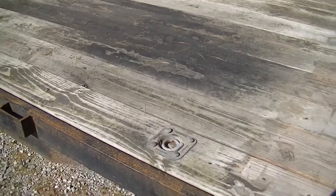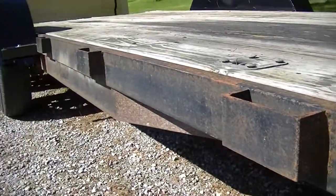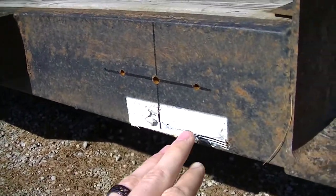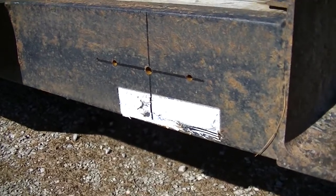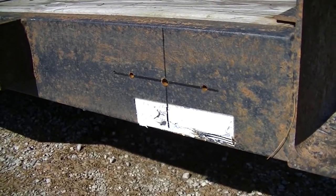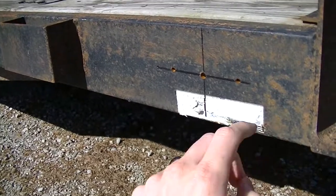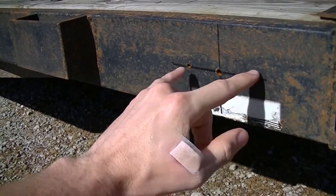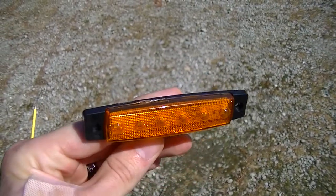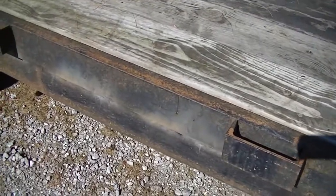One other thing we've done is pre-drilled for new marker lights. There were really no marker lights on this thing at all — just the rear tail lights and then a couple reflectors, one of which you can see the sticker residue right here that I need to clean off. So we're adding a whole bunch of marker lights to make it a little easier to see at night. We've gotten three holes here — two for mounting and one for the wire in the middle. There's going to be a marker light there.